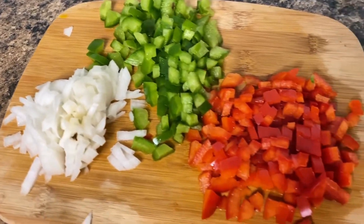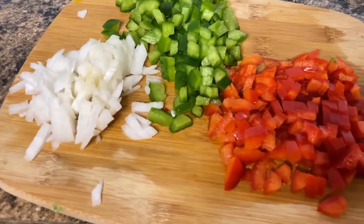Go ahead and dice up the onions and bell peppers. You're going to need those for your taco meat and for the beans.